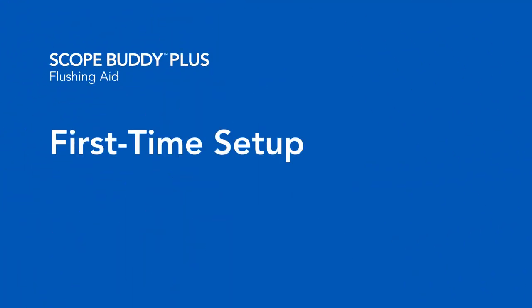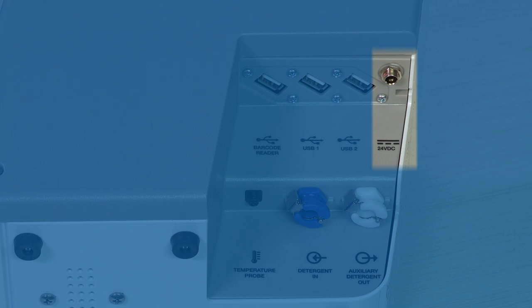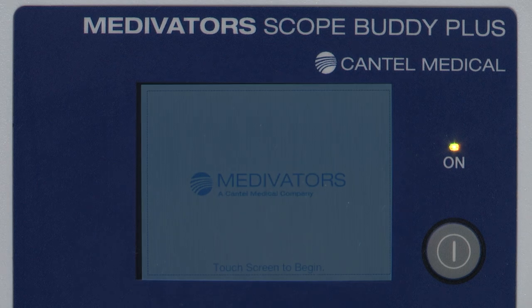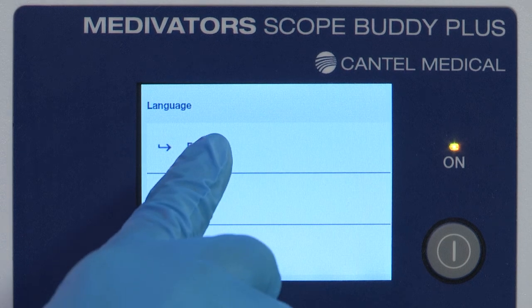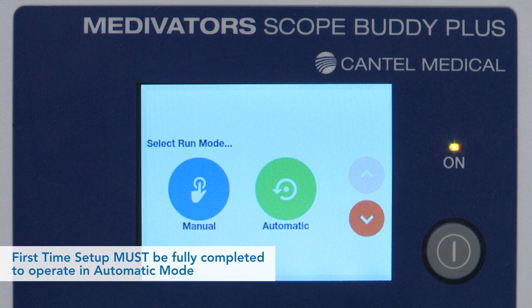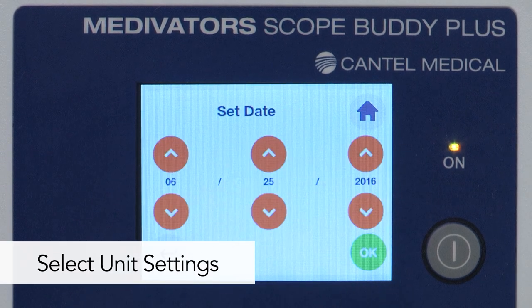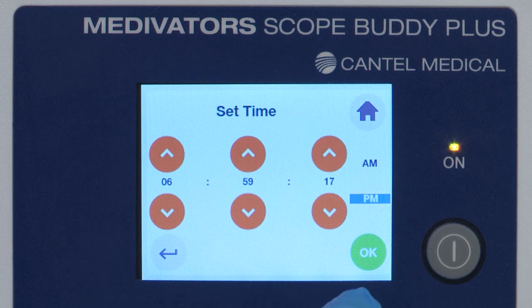To perform first-time setup on the Scope Buddy Plus Flushing Aid: connect the power cord to the side of the device and to an AC outlet; connect the barcode scanner to the USB port; turn the unit on by depressing the power button until the on light illuminates. When prompted, touch the screen firmly to begin. Select the desired language, then select Automatic in the Select Run Mode. Note that first-time setup must be fully completed to operate in Automatic mode. Select the desired date format, press OK to confirm, and set the date using the arrows. Select the time format and set the time using the arrows.